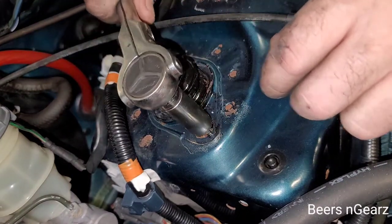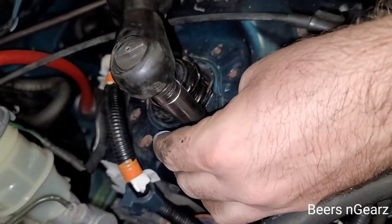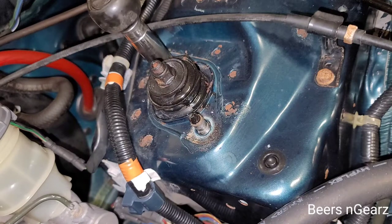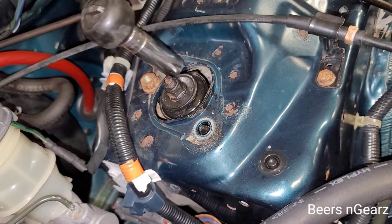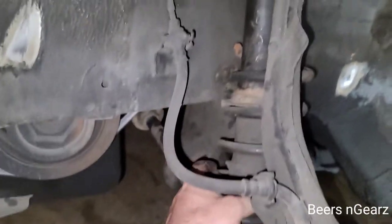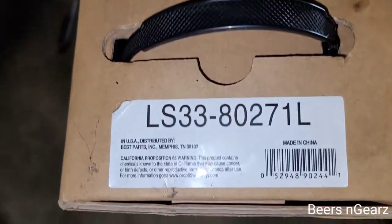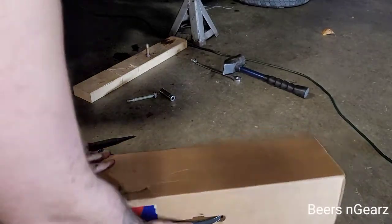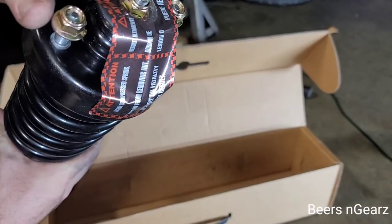These two nuts are also 14mm as well. Give her the old reach around so she doesn't fall on the floor when you take your second nut out. Here's the part number for an OEM replacement strut for the driver's side for the front. These should come with new hardware for your top bolts.